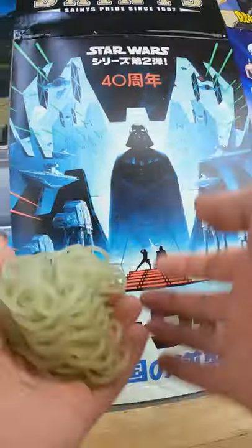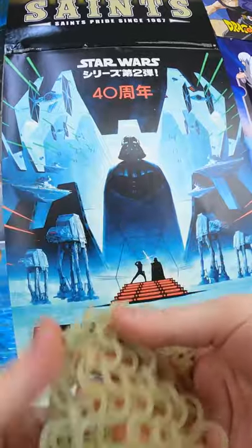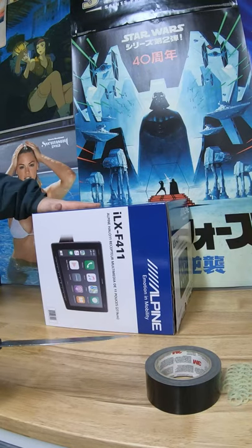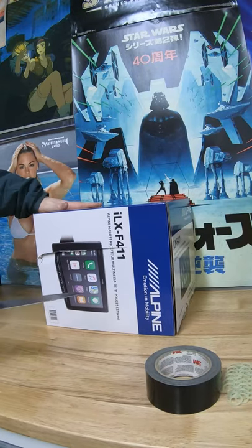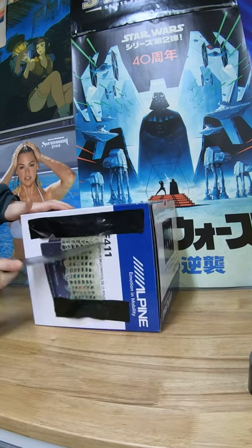I 3D printed this chainmail and decided to test how strong it actually is. For the control tests I just did a little swipe at that box — see what it did, it broke the box. Now we're gonna see what it does with the chainmail on there.